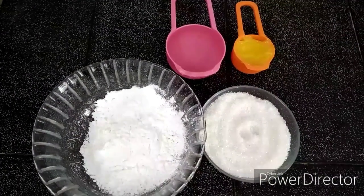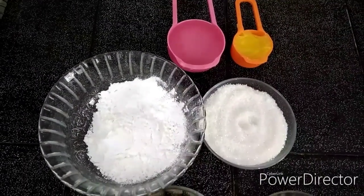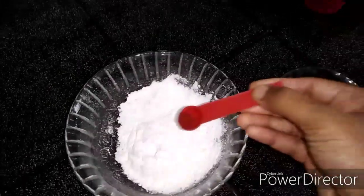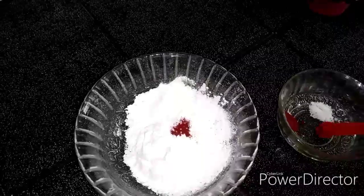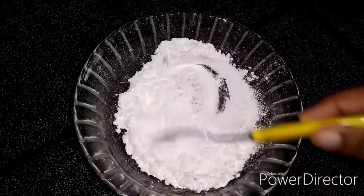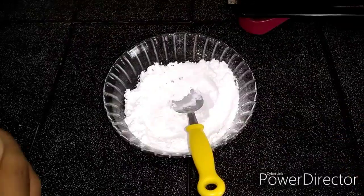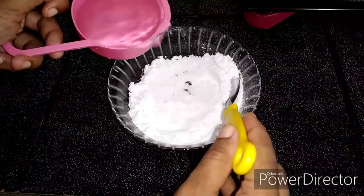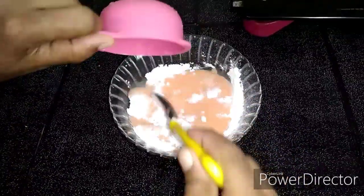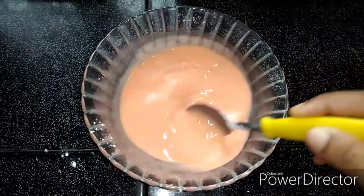Put the corn flour and mix it with corn flour. Add 1 cup of corn flour and mix it up.